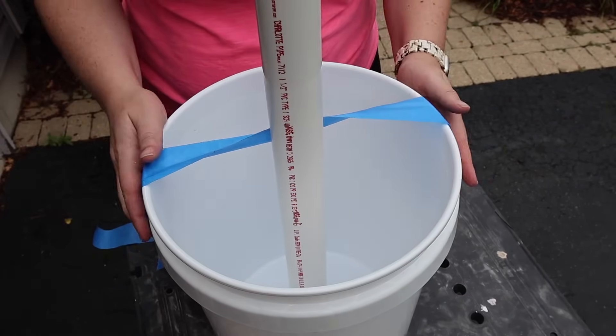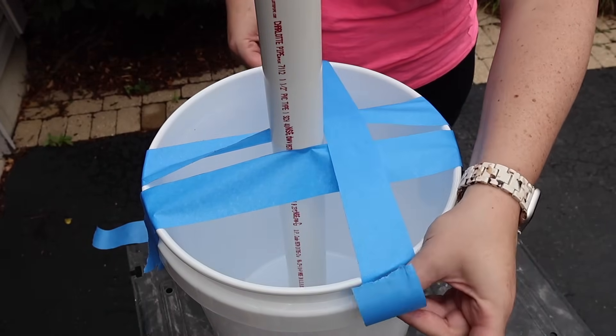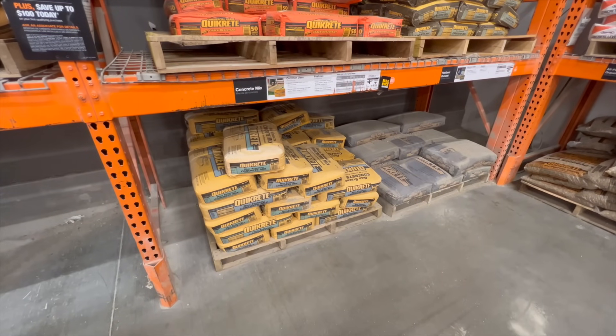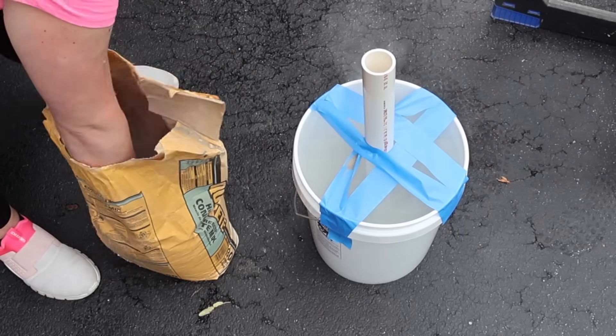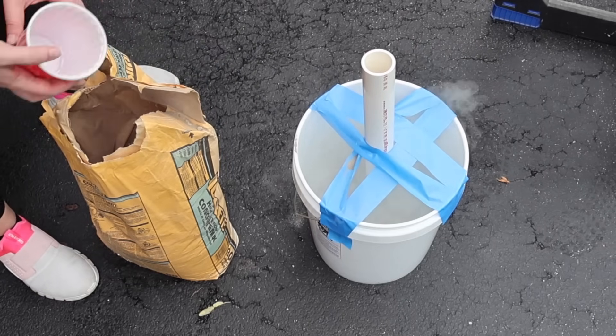I'm going to start by putting that piece of PVC in the center of my bucket and using some painter's tape to keep it centered. You're not going to need this to be super heavy duty, but we're going to add some quick-setting concrete mix. With the painter's tape, it's just making sure my piece of PVC stays in the center. I had this leftover in my garage from when I made pumpkins out of cement a few years ago, so I only had a little over half a bag.